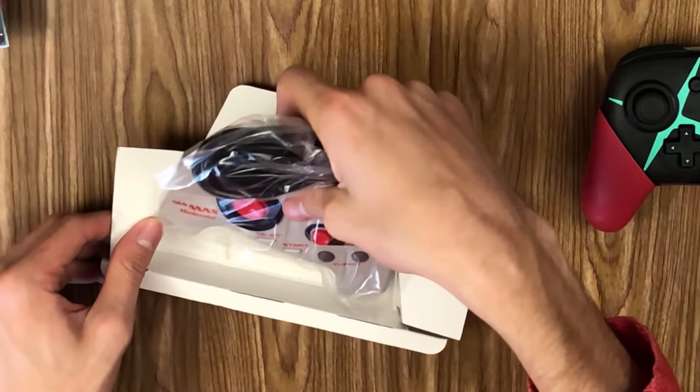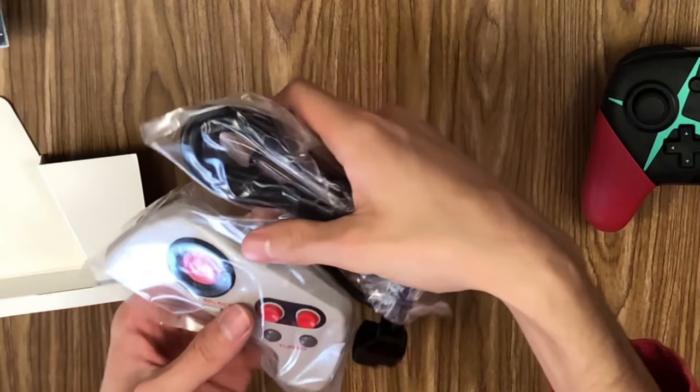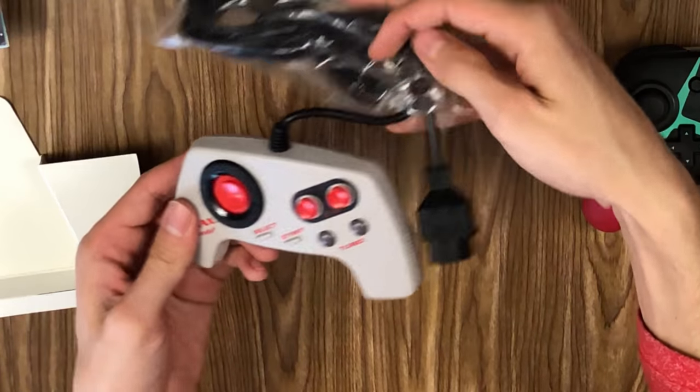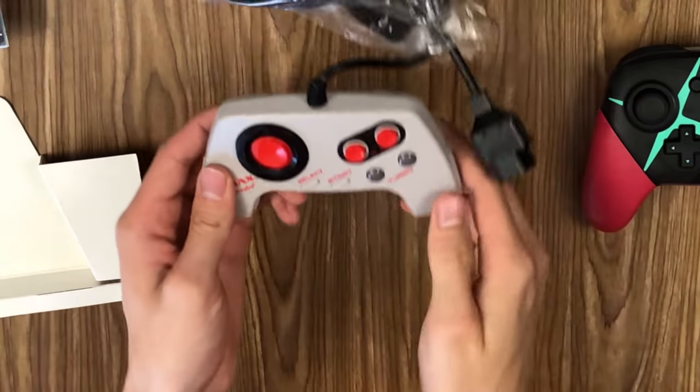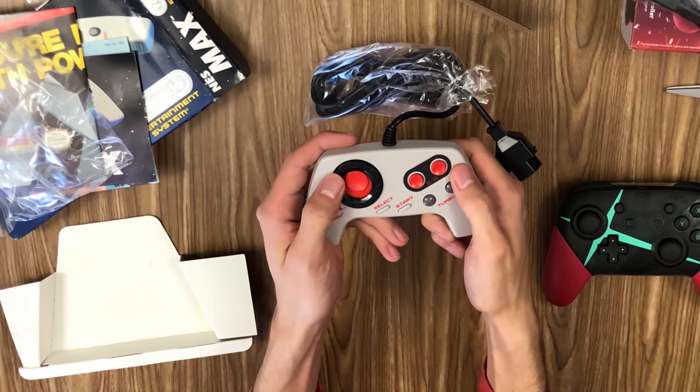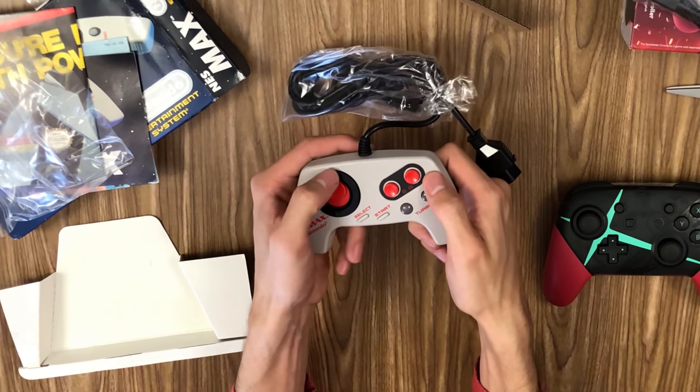Oh my goodness, look at this! And of course, it's wired — there's no wireless. No shoulder buttons either. Interesting.